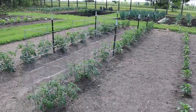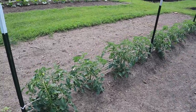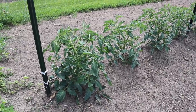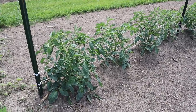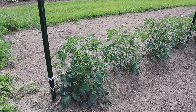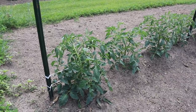I know I keep talking about this, but man these determinate tomatoes are growing so fast. Looks like we're ready for a third line of string on our Florida weave trellis here - we're not gonna add that today, but I'll probably add it very soon. I swear these things are growing probably anywhere from three to four or five inches a day.